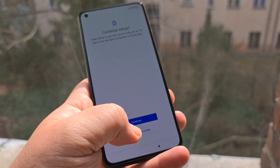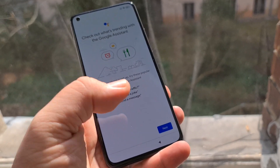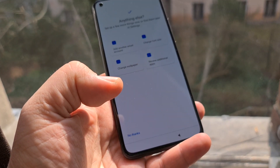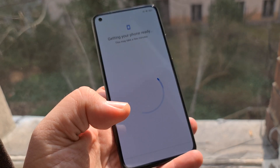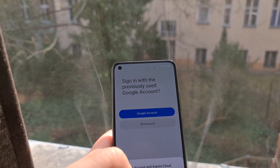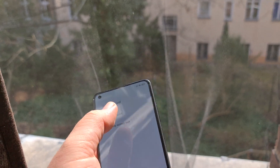I'm going to set up the phone for you and it shouldn't take that long. I hate Google Assistant — skip. New things and we should be done any second now, skip, skip.